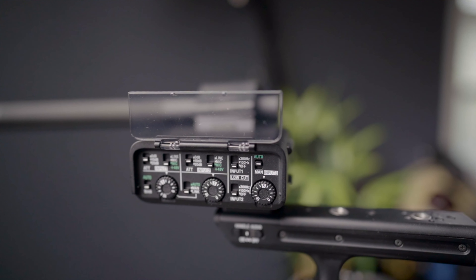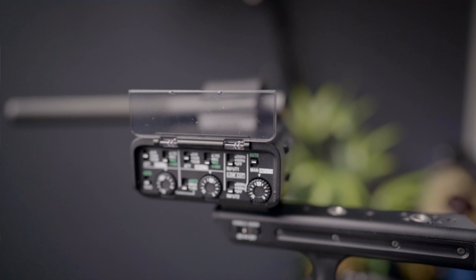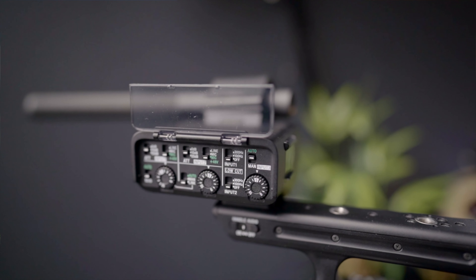Hey guys, welcome back. Today I wanted to talk about how I connected a dynamic microphone such as the Neumann TLM 103 or Shure SM7B — which is typically connected to an audio interface to the computer — but in this case I have connected it directly to the top handle of the FX3 for this awesome sound. I'm so happy with this.